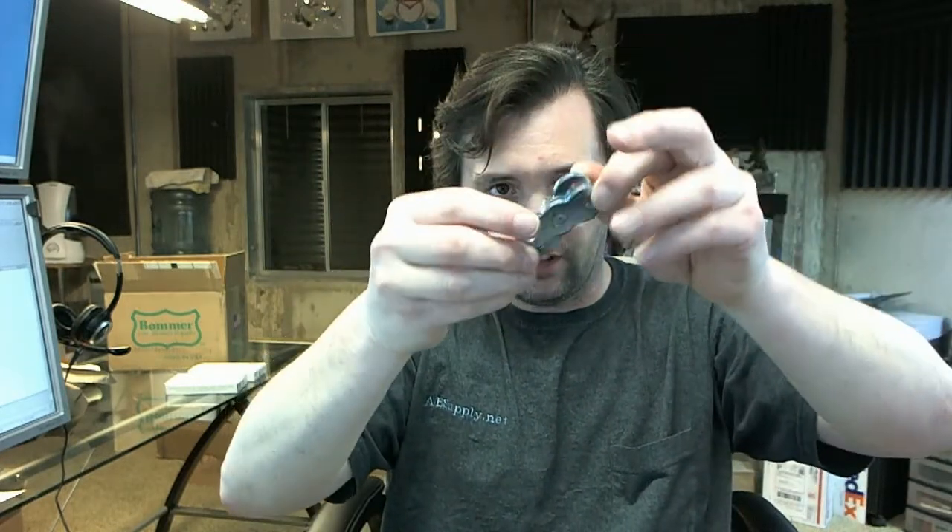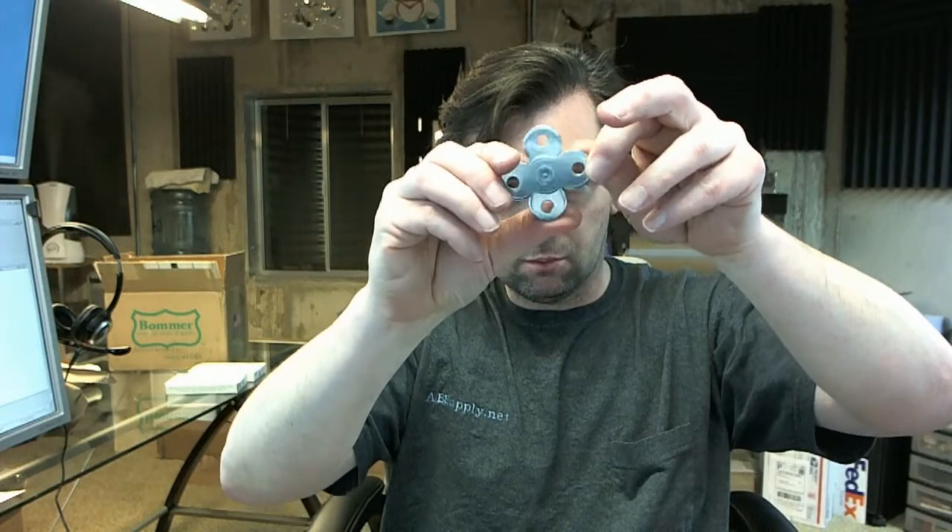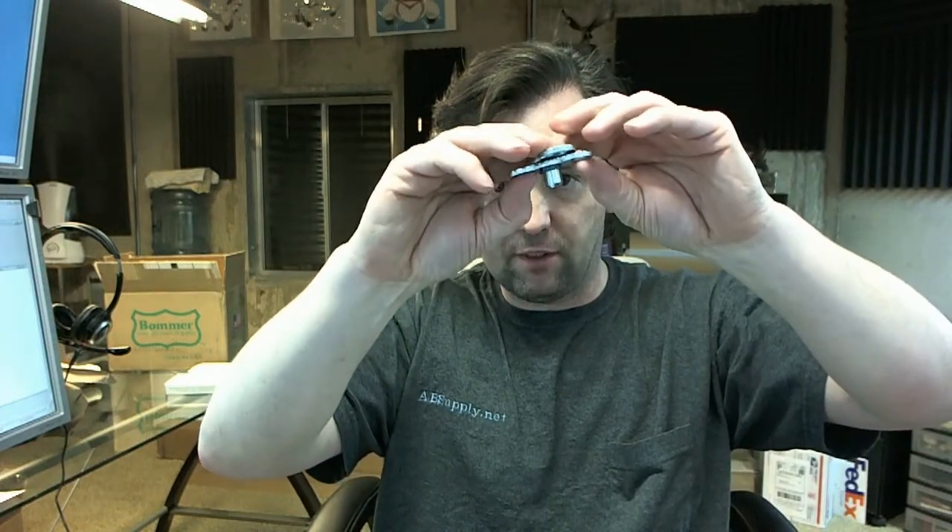You will get a top pivot assembly — I'll show that to you. That is the frame portion. Here's the door portion with the bushing in it — goes together like that. This mortise goes to the top of the door and to the top of the frame.